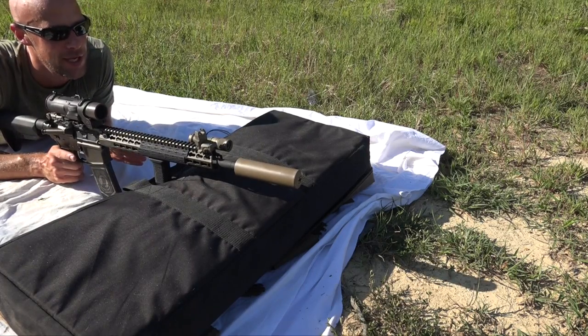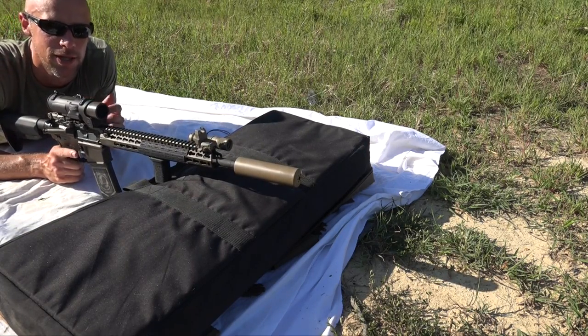What we're going to do is put a couple rounds downrange and then we'll show you how to make the actual adjustments on this optic.